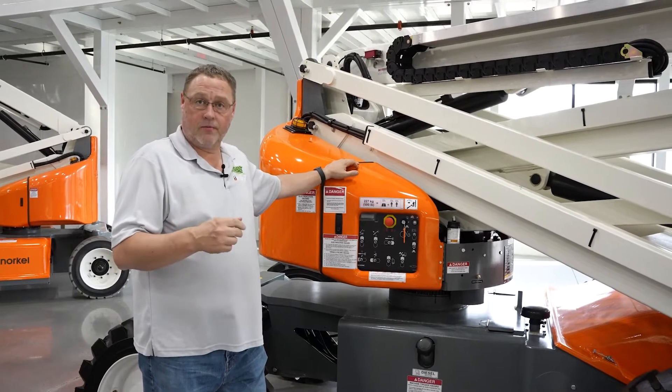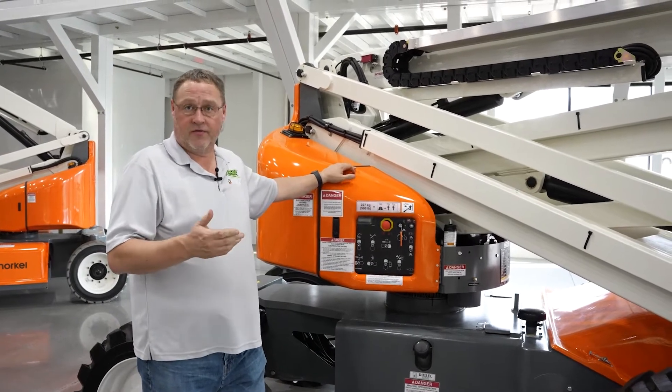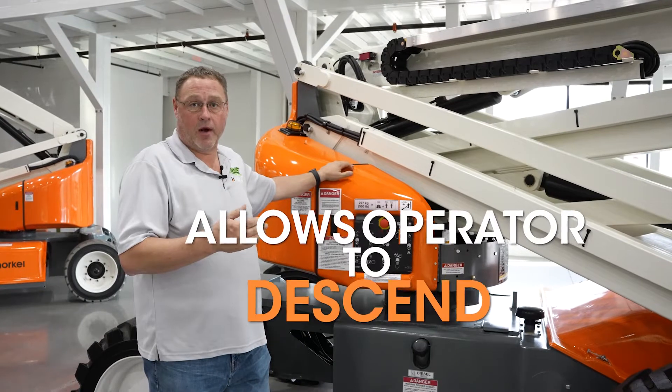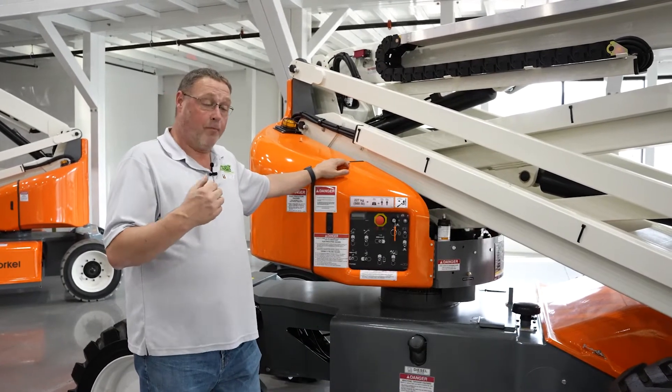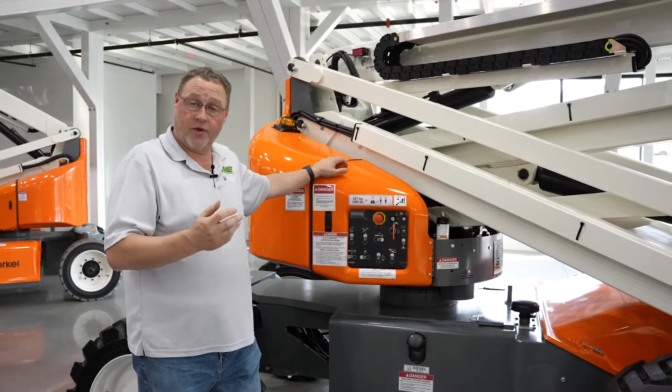The purpose of the auxiliary power or the emergency power function is to allow an operator to get down in case of a fault in the machine, pump failure, run out of fuel, those types of things.